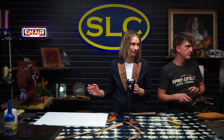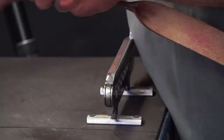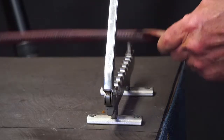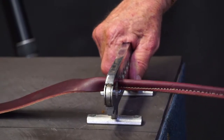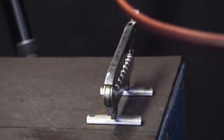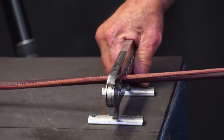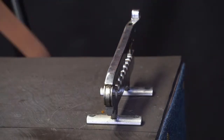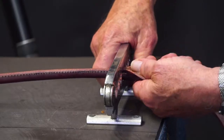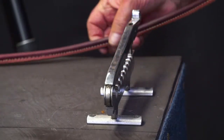Do you ever saddle soap yours, Spencer? Oh yeah — saddle soap or conditioning. You can saddle soap the heck out of it right now. Denny, Chevy wants to know if you saddle soap your hair because it always looks so good. No — I use water. Water in the shower in the morning.